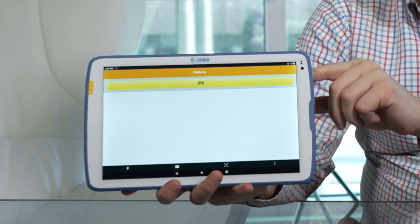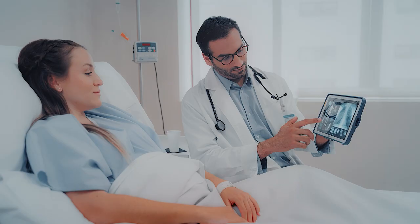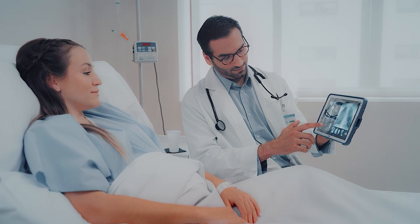It also comes with a lot of the standard features you would expect from a tablet. For example, it has a USB-C connection to power your device. It also comes with a front camera and a rear camera to do live video telehealth, any other sort of video capture, or even pictures as part of capturing information for the EHR.